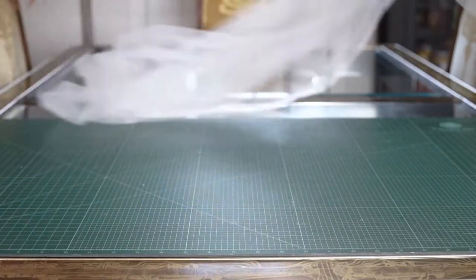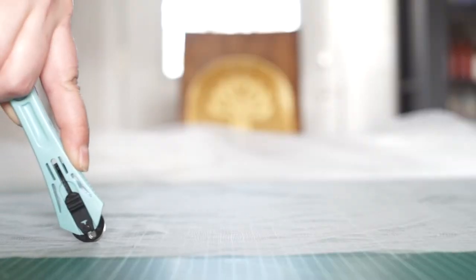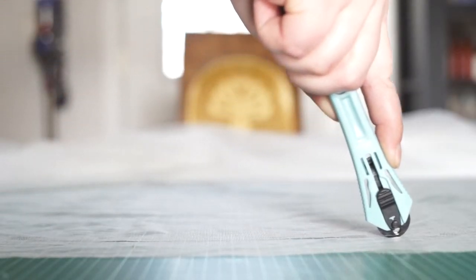Now we're going to cut out a piece of tulle that is 30 inches wide by 2 inches high. I'm using the measurements on my cutting mat to help guide me and a small rotary cutter to actually cut out the fabric.